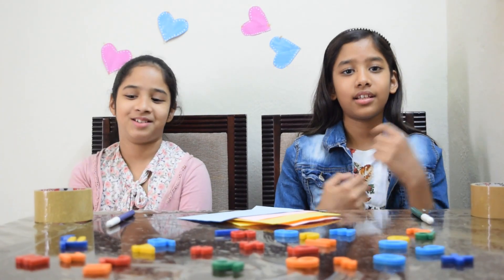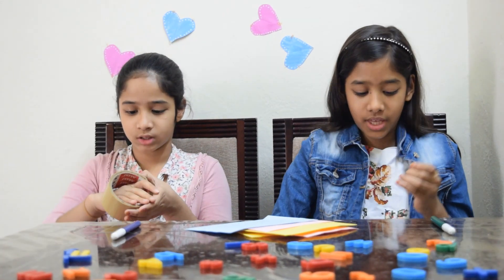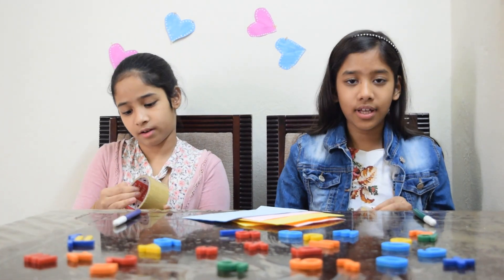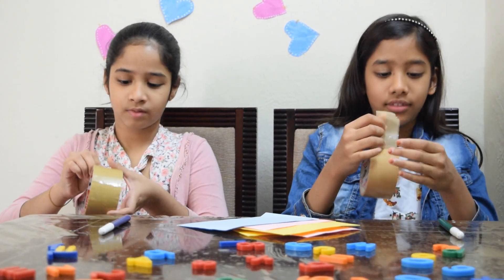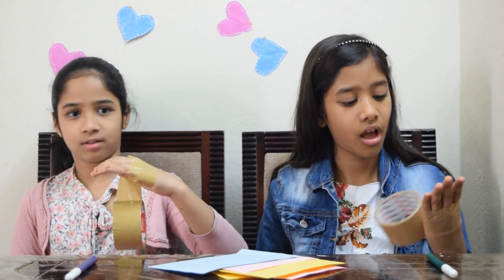Round one. Now we are going to cover our fingers and thumbs with tape. Where is the tape? After that we have to complete both tasks. We'll be back in one, two, three.